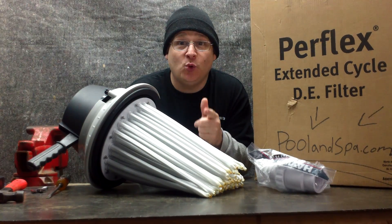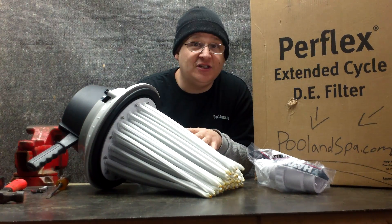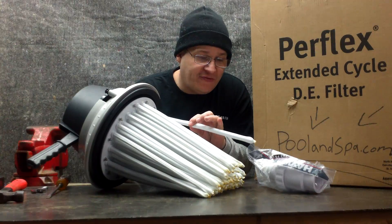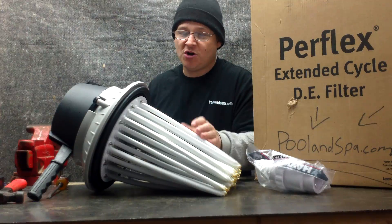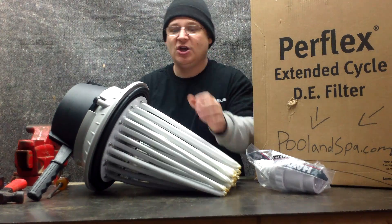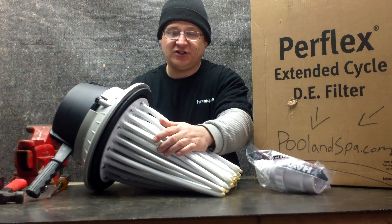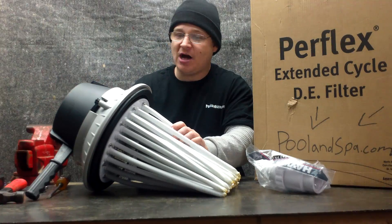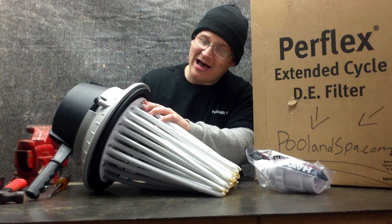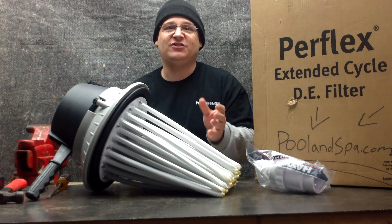Remember this video is sponsored by PoolAndSpa.com — great company, in business over 20 years. They have these filters in stock, they have the fingers in stock, and they have the tube sheets, which we're going to be showing you how to work on in a second. We just wanted to talk about how the filter works, what the filter fingers do, and how the diatomaceous earth sticks to it. When we come back, we're going to be talking about how to take off a couple more parts, and then we're going to show you how to access the tube sheets and replace them.